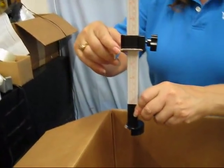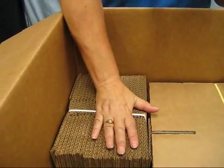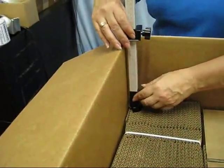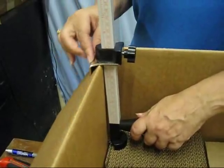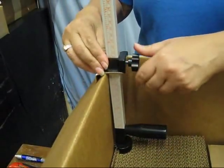Here's how it works. I'm going to look in my package and find the part that's the highest — and that's this part of the box — so I'm going to place the cutter down on top of that part. I'm going to press this edge down and tighten that up.